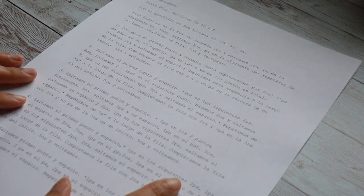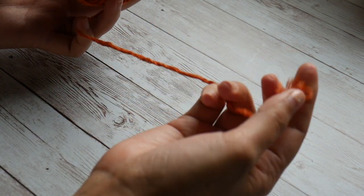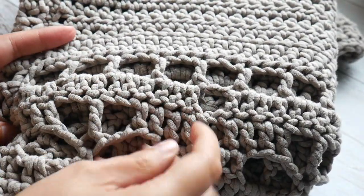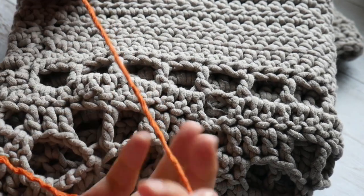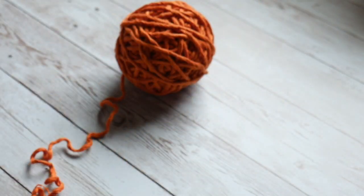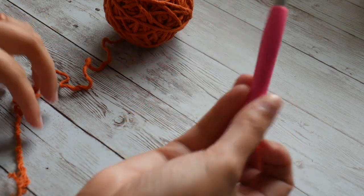The first thing we need is our written pattern, which you can find in the description box below. I have the Spanish version here. You will also need some yarn. Today I'm using Casa Sol Filicolor, a 100% combed cotton yarn, which is very different from the yarn I designed the pattern with. That yarn is the Bernat Maker Home Decor, which is a knit tube of fabric filled with nylon stuffing — it creates a very different fabric. The Casa Sol Filicolor is more of a heavy worsted yarn than bulky. We'll be using an 8mm crochet hook to start, as recommended in the pattern.